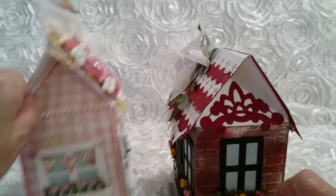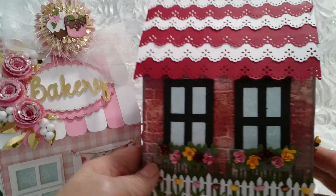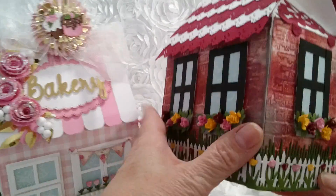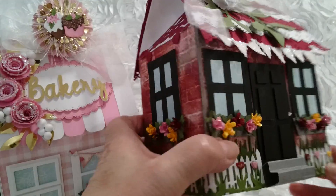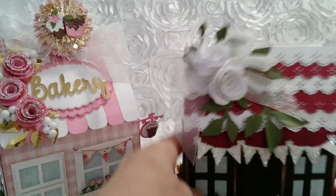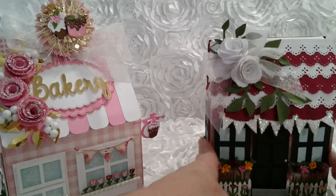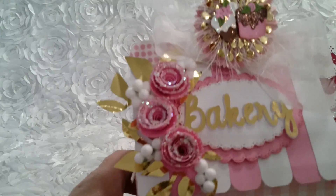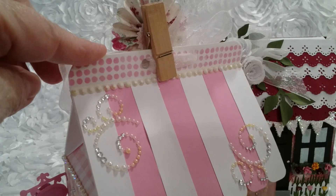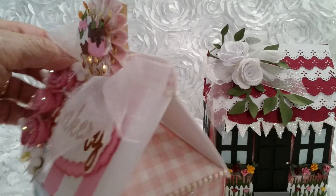You can either use a die or I give you directions on how to put designer paper in there. This is the back of my house and the sides — the sides are the same. The house opens up like this and as you can see there's lots of room in there. For the bakery, I rolled some roses and created a little different top on this one, and I will show you how to do either one — you decide which one you want to make.